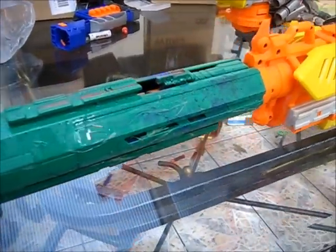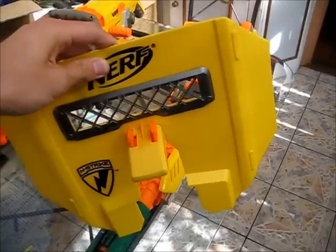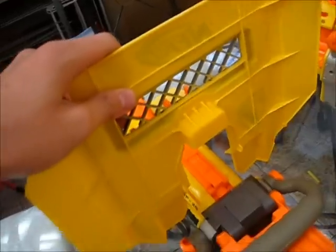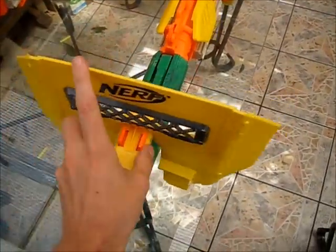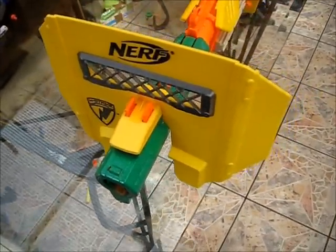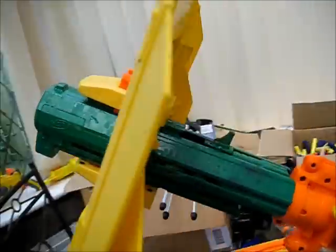Now that we've got that introduction out of the way, let's consider the tactical implications. The fact that the Stampede shield is in fact too wide to fit on the Havoc fire without hacking and slashing is no longer an issue. Perfect fit. In fact, there is nothing now stopping you from having a double shield on your Havoc fire.